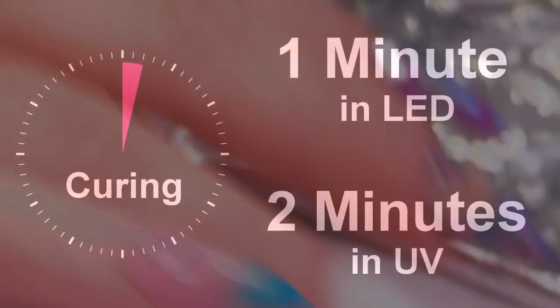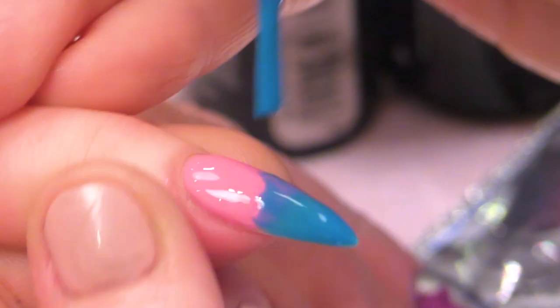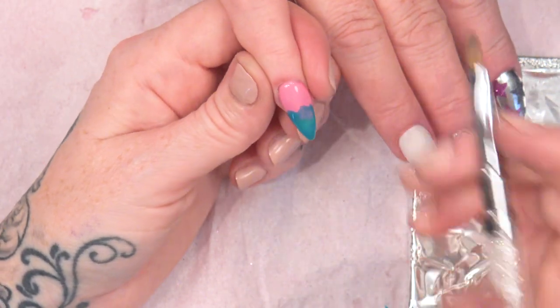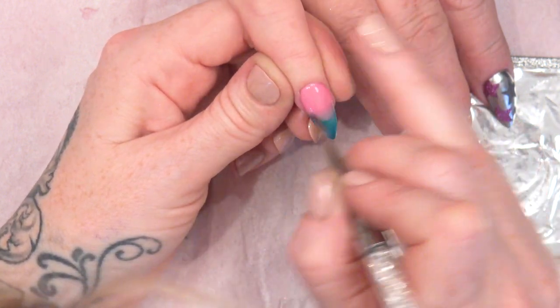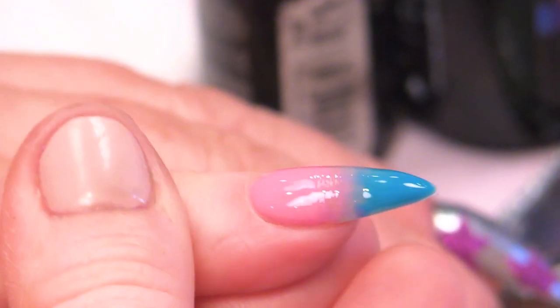Cure that. Same again — this time I'm making sure these sort of overlap slightly. And then I'm blending them again and popping them in.